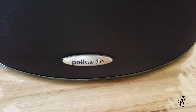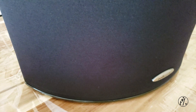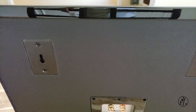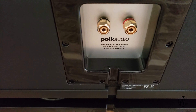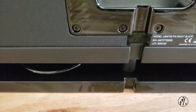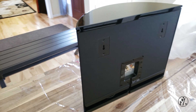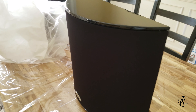Even though the speaker specs tell you everything in terms of weight and size, you don't realize how big they are until you see them in person. Wall mounting is going to be tough because these are heavy. The build quality of the speaker looks on par with the MSRP they are charging. Let's remove the grill and take a look.